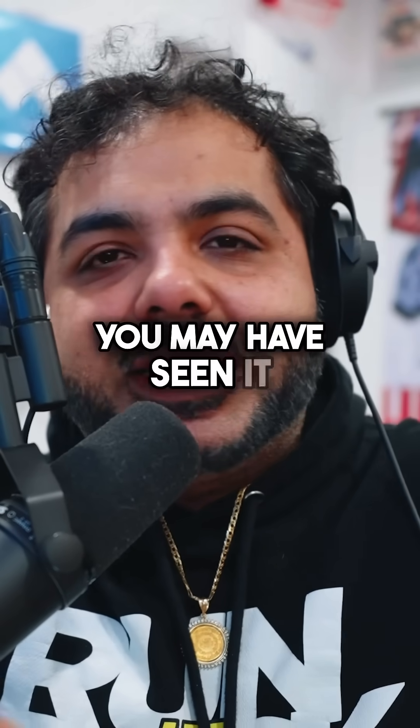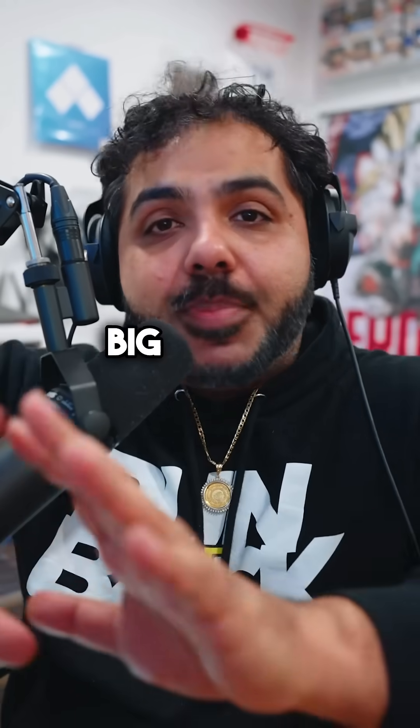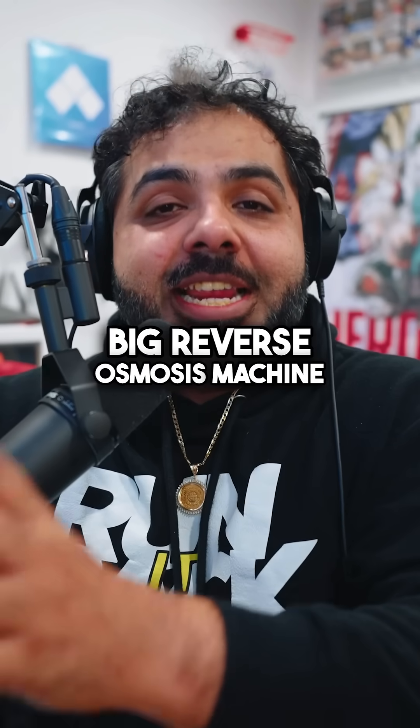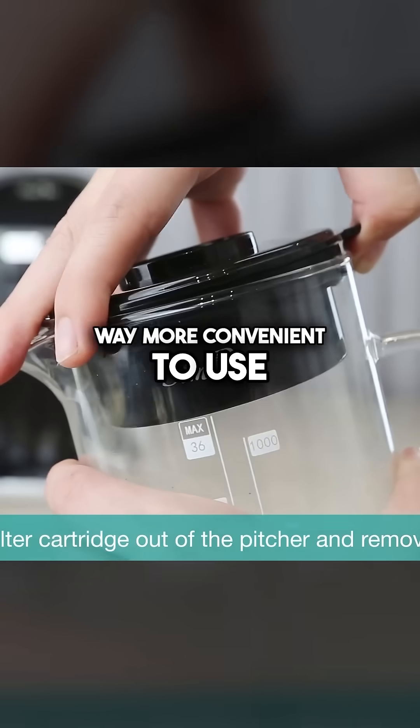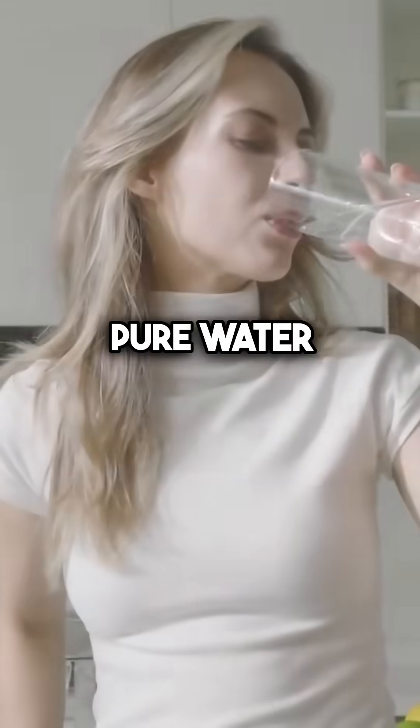I did a whole rap for them — you may have seen it, you can go watch it. Well, here's the thing: they recently reworked their big reverse osmosis machine into this much easier, way more convenient to use model that feels like a Keurig for pure water.